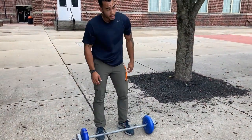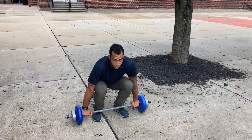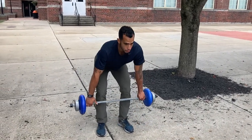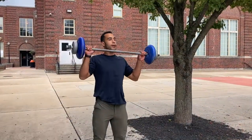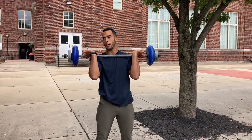Next one — power clean. This one is from the bottom, so you're bringing it up from the ground. This is probably your most powerful position. You do the same movement — you kick it up, drag it across your knee, get right here, pull it up, and you catch underneath it. It's another full body workout.